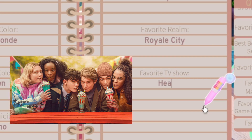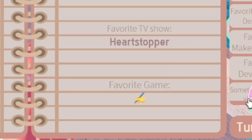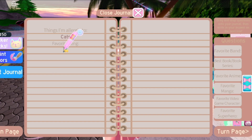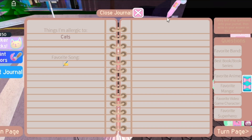Favorite TV show — it is a Netflix show called Heartstopper. I'm still gonna put it there since it's the only question that goes like 'show'. You should watch it if you haven't — it is the most wholesome perfect show ever. Favorite game I would say Zelda: Breath of the Wild. Things I'm allergic to — I am allergic to cats in real life, and in Royal High joking.